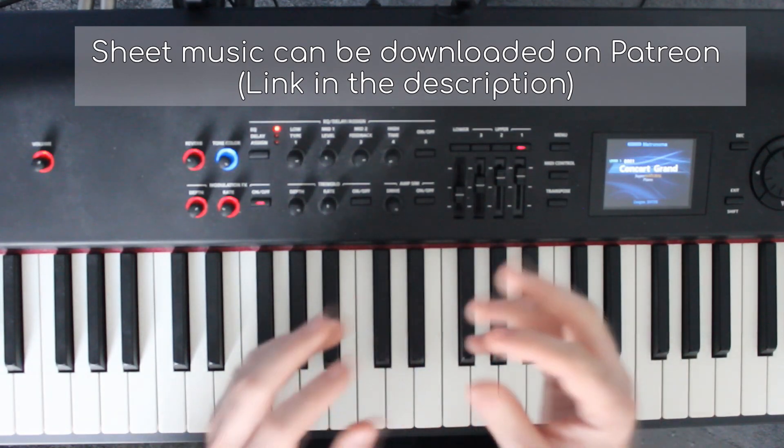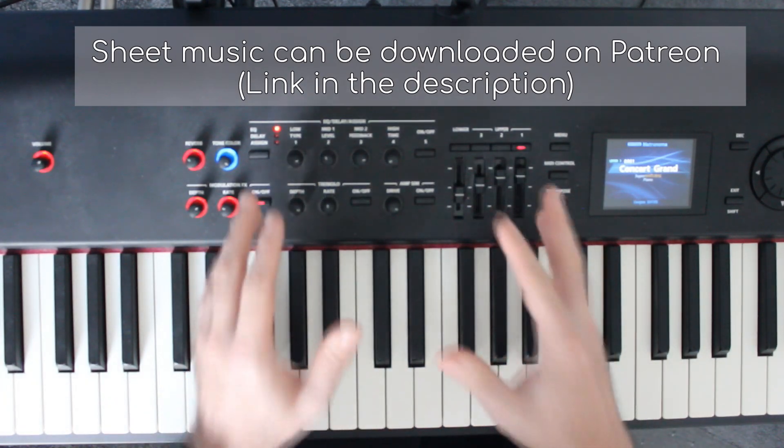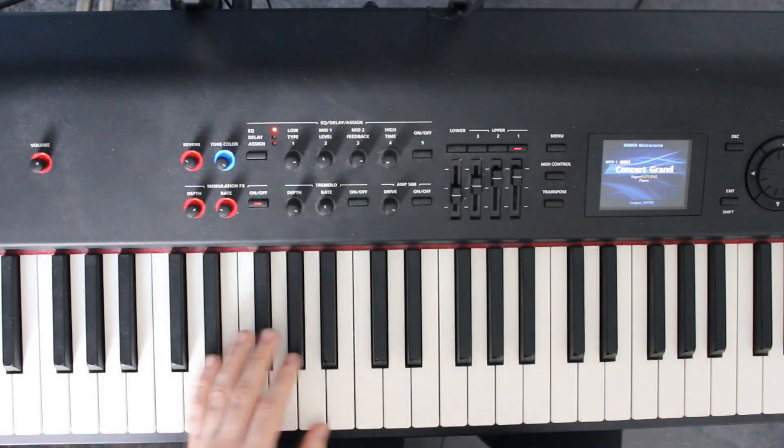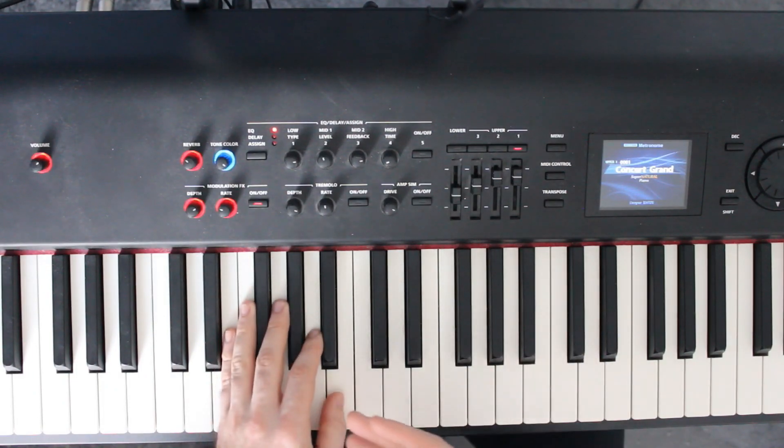Hi everyone, this is the tutorial for Sad Forever. My name is Billy from Piano Pies. Let's get stuck straight in. The song starts off with an introduction on the piano — the left hand is going to hold and sustain a bunch of notes.